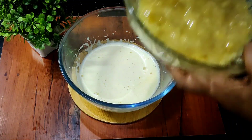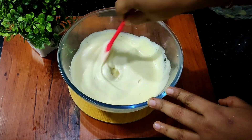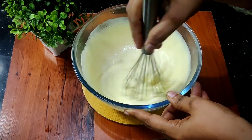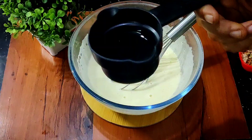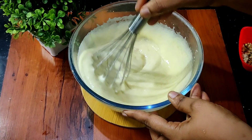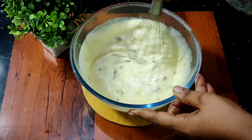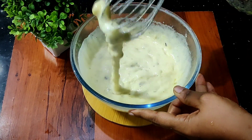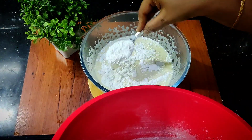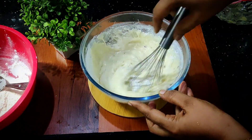Mix the ingredients together. Add a small bit of oil, add a bit of taste and paste. Cut the oil into 3 pieces and mix it in 3 pieces.